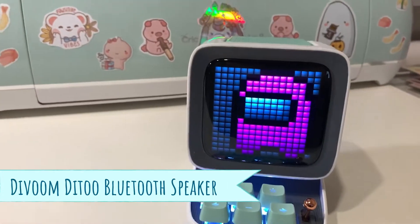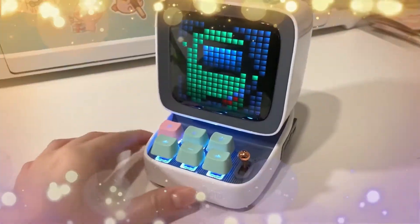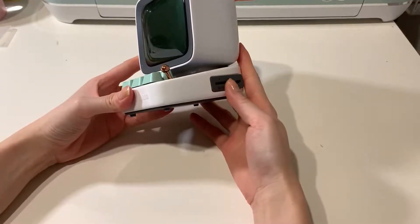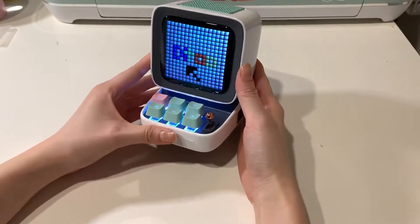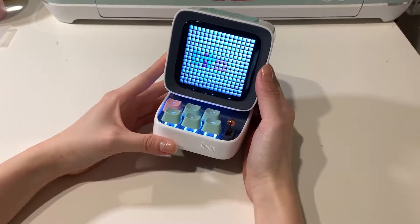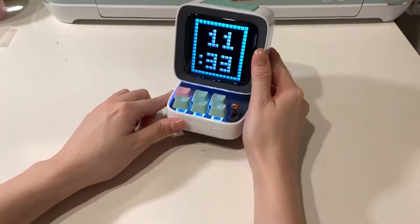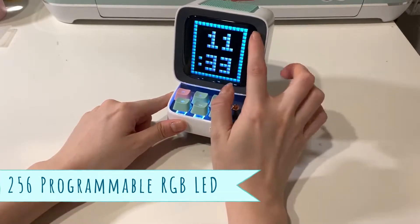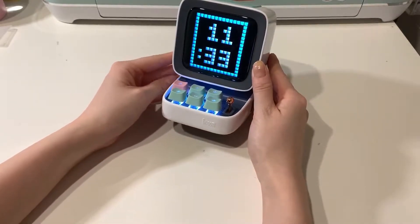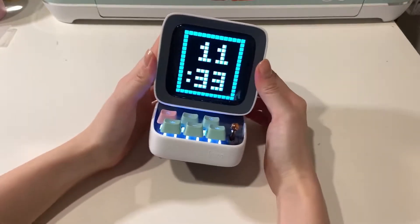This video is going to be a short review on the D-Boom Bluetooth speaker. So this is how you turn it on — they have these six buttons, a little joystick, and a screen you can use to customize. I would probably compare it to a very simple Amazon Echo or Google Nest Hub, so you can use it for a lot of random stuff.